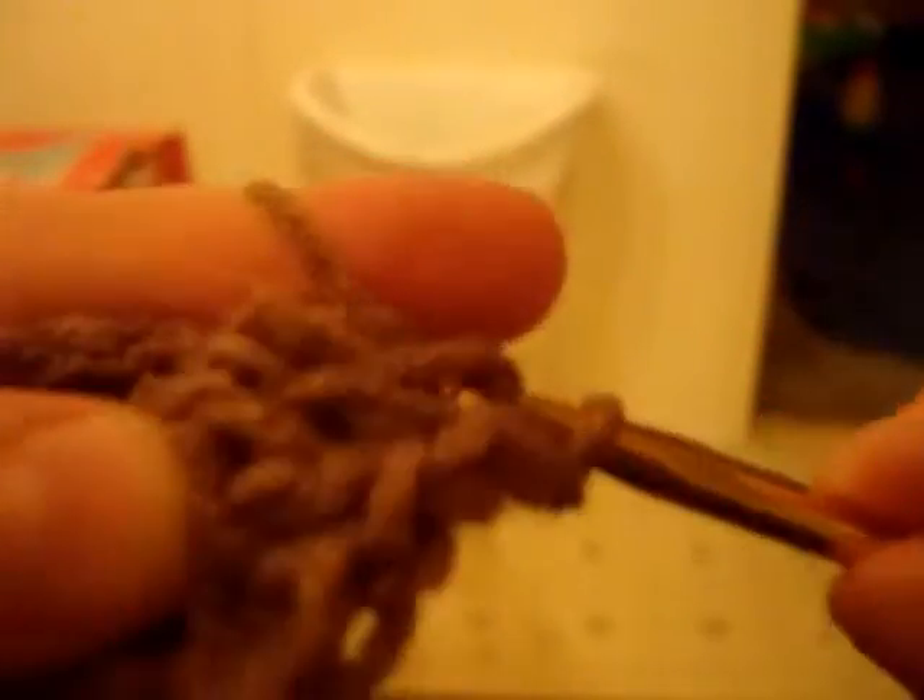Chain two, once again into the same hole, and do three more — one, two, three.